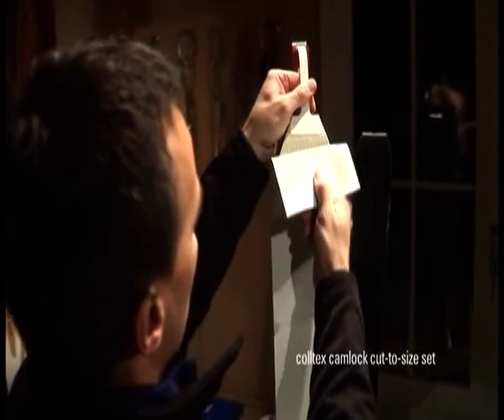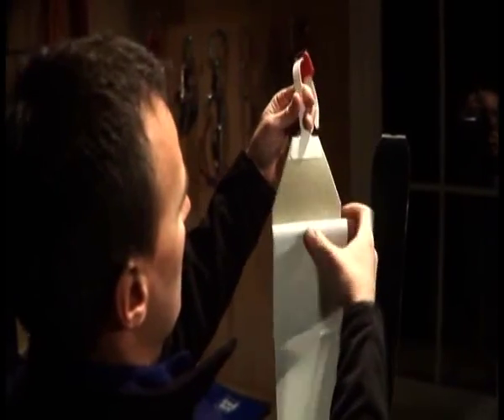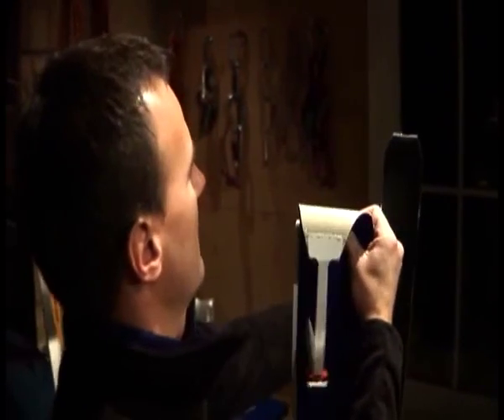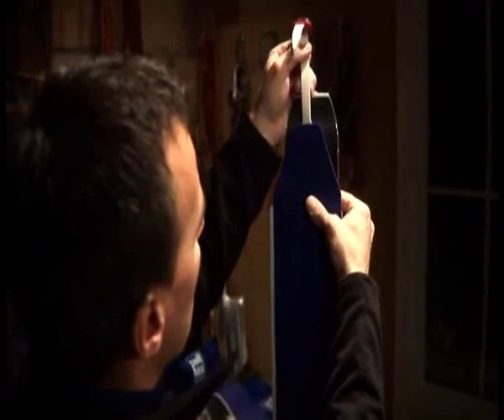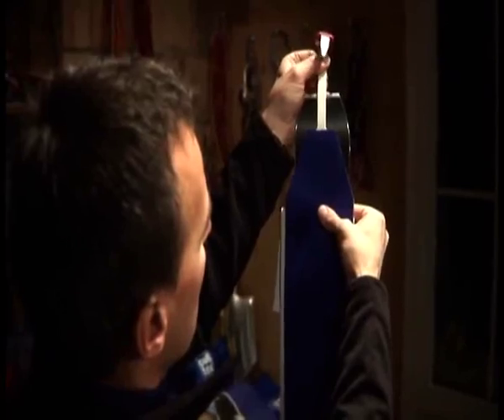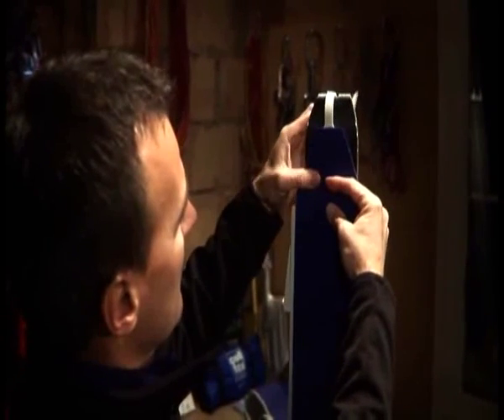As a first step, the adhesive skin is adapted to the maximum length of the ski. Fit the cam lock end hook at a distance of approximately three centimeters from the strip. Attach the cam lock and cut off the skin approximately ten centimeters before the ski tip.